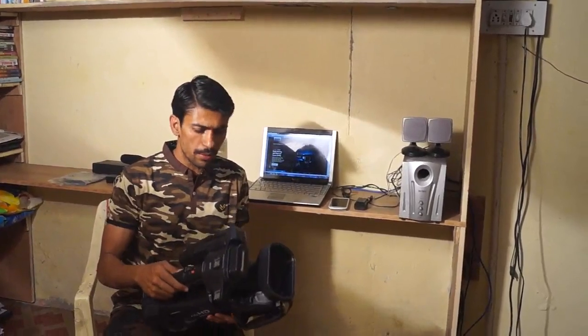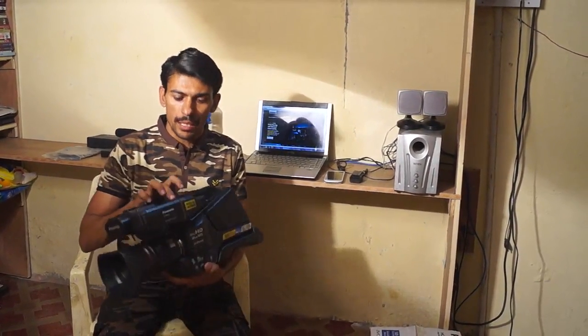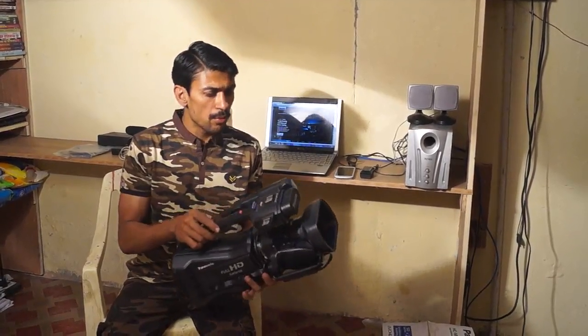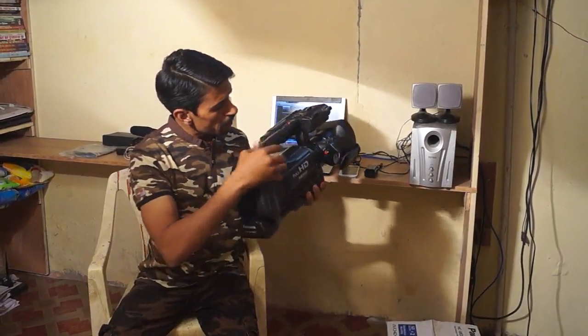Hello dear friends, it's me Vinod and today we have the Panasonic XC MDH2 model camera. I have already bought a Sony Alpha 37, and today I am reviewing this camera. This is a good model — it is very lightweight and one of the great things about it is a great zoom. This is the starting button.